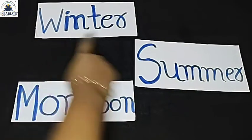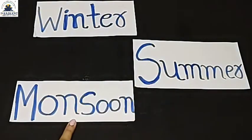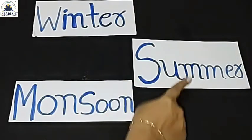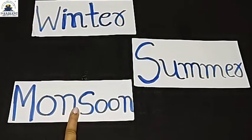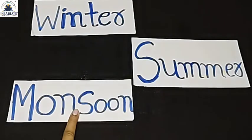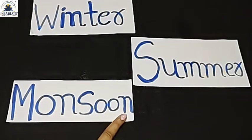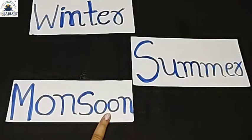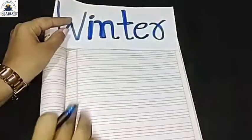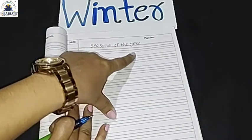Siado, Unado, Chamasu — winter, summer, monsoon. Friends, let's start the seasons of the year. First: winter. Second: summer. And last: monsoon.